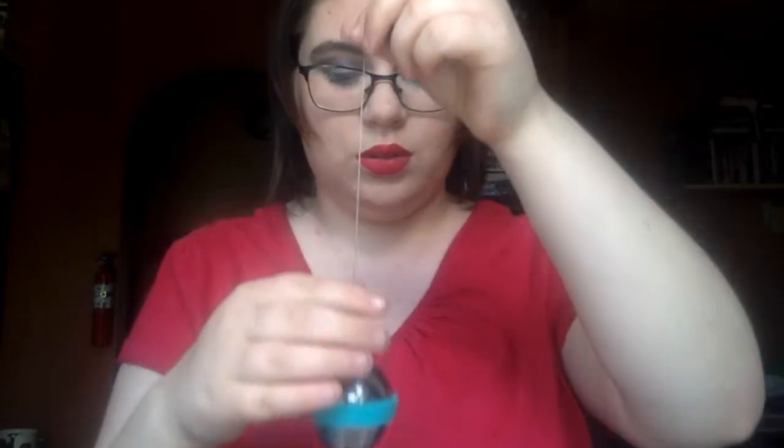So you just put it over like that so it's in the steeper ball, which we are going to put in the cup. And I have the water here and we're going to just pour the water into the cup.